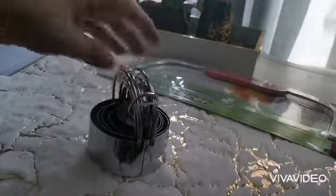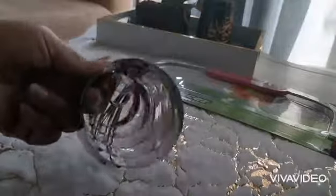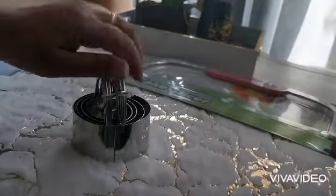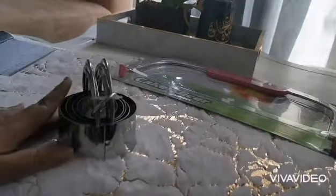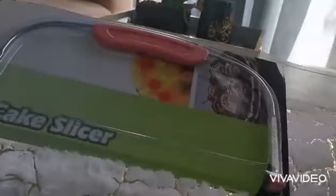I also bought this cutter set that has five different sizes in a round shape. I like it because you can hold and cut easily.